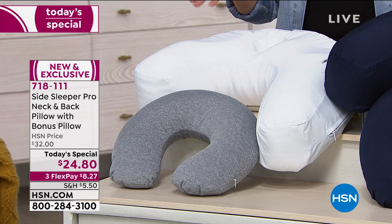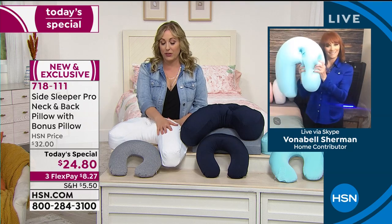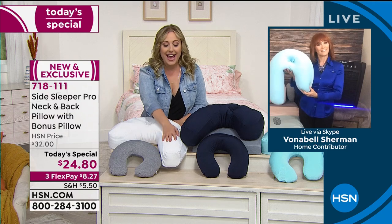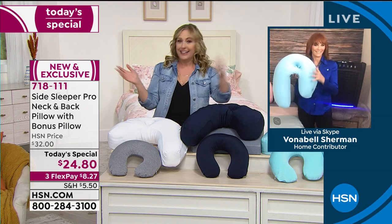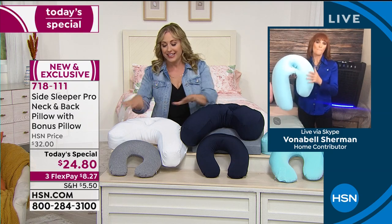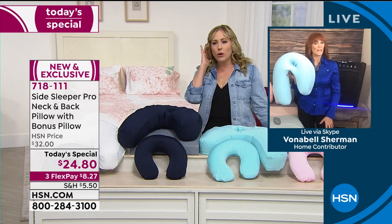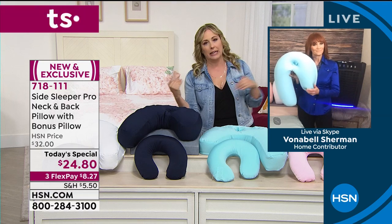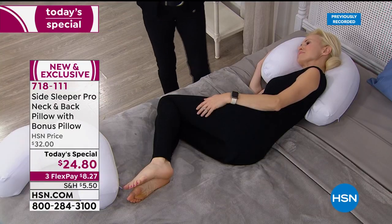I bought a fancy pillowcase once that was supposed to help with wrinkles — it had a similar fabric — and it was just for that. It's funny we're not even mentioning that feature here. When your sheets wrinkle up, they push into your face. But having a dedicated place for your ear — I think about all those times you woke up with a warm, red ear, not even realizing it was from how you were sleeping.